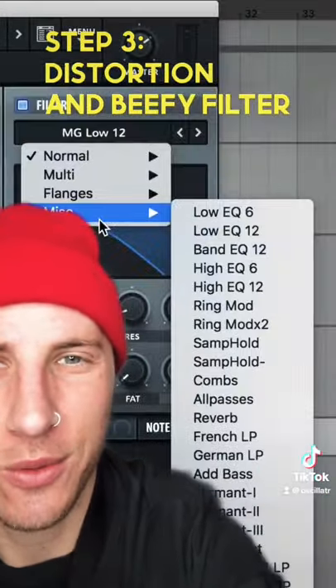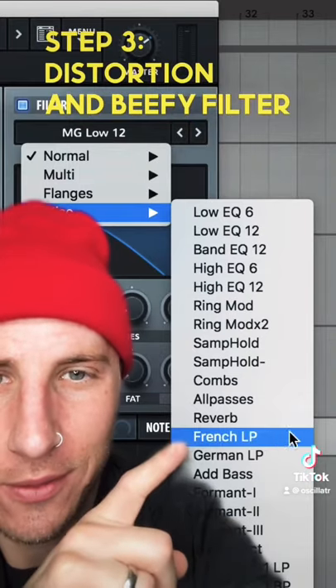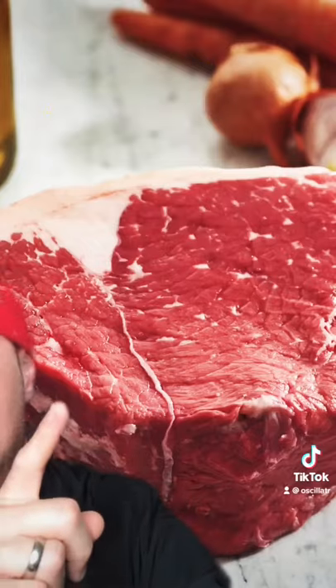Step three, we're going to go over to our French low-pass filter. Increase that buff, and there you go. Pretty easy. Sounds like this.